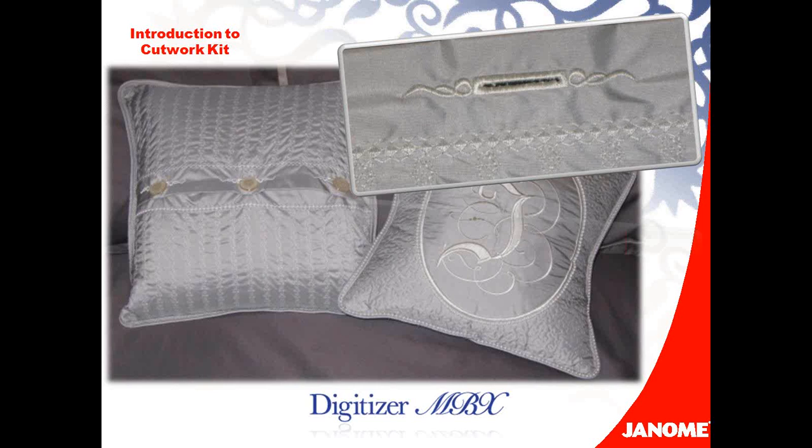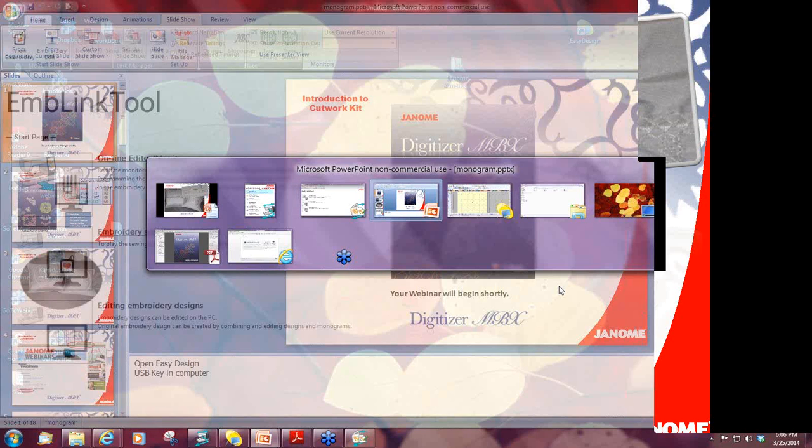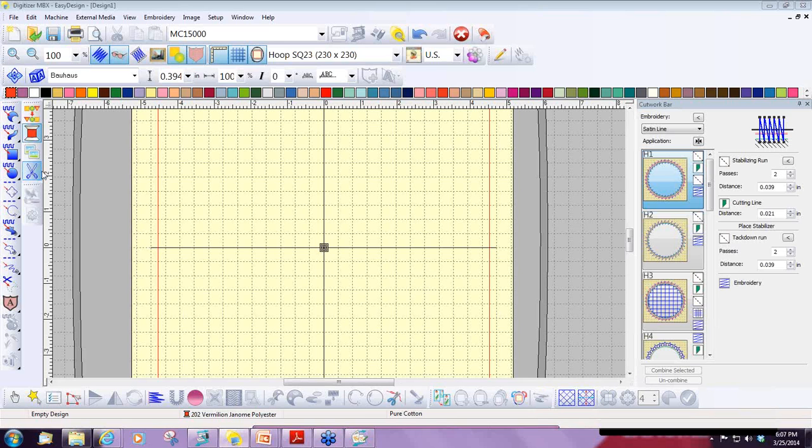So now I'm going to switch to Digitizer, and I'm in Easy Design. Once you install the Cutwork program, there'll be a couple of new tools. On the left-hand side as I scroll down to my tools, I see a new tool right here — it shows little scissors, and this is my Cutwork tool. Then in the Docker bar, I also have a little scissors icon — this is the Cutwork application tool. When I click that, on the right-hand side of the screen, my Cutwork applications come out.